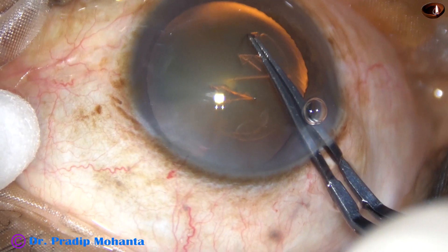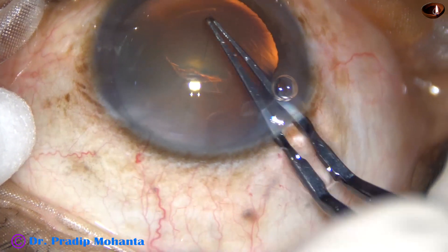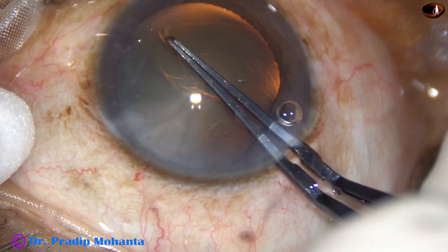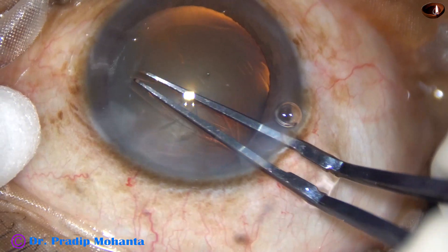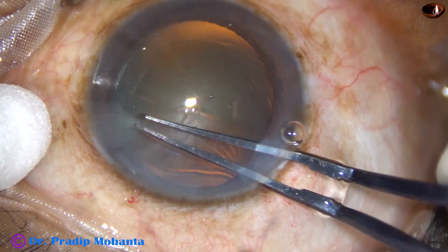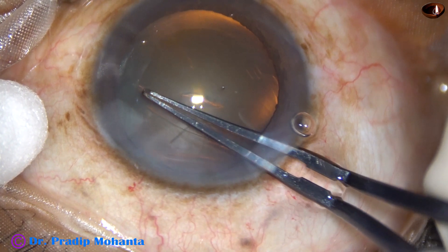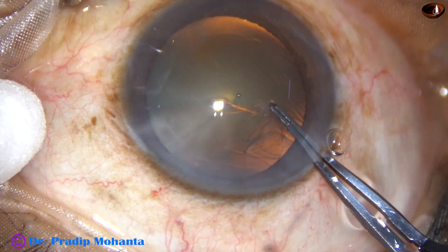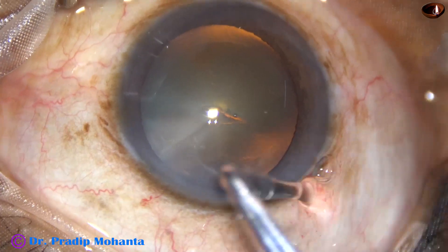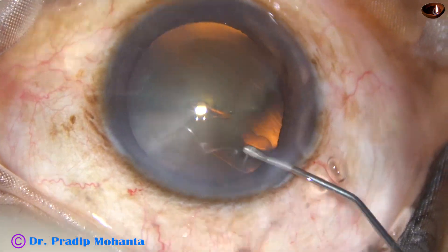Remain at a certain distance away from the margin of the dilated pupil, and always keep the anterior lip of the main wound lifted up. So two things to take care of: keeping the anterior lip lifted, we move the rhexis forceps all around and complete the capsulorhexis.